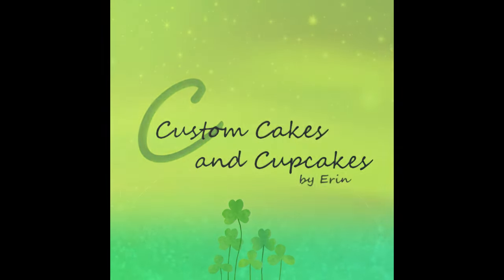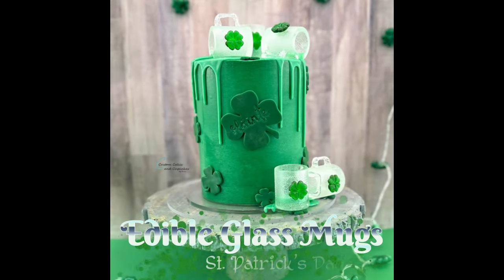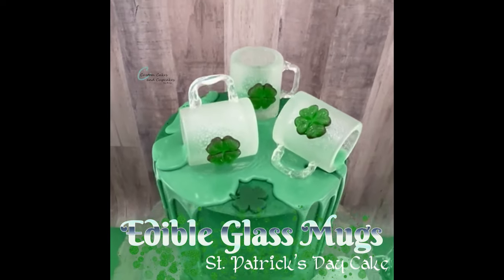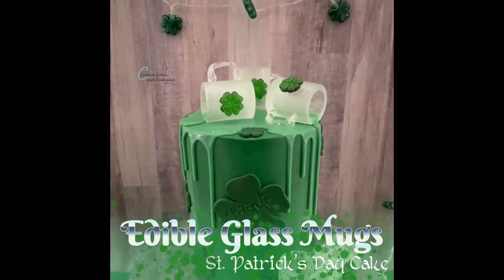Hello and welcome back to my channel. I am really excited to share my tutorial about how to make these edible glass St. Patrick's Day mugs. They make a really fun and unique cake topper.